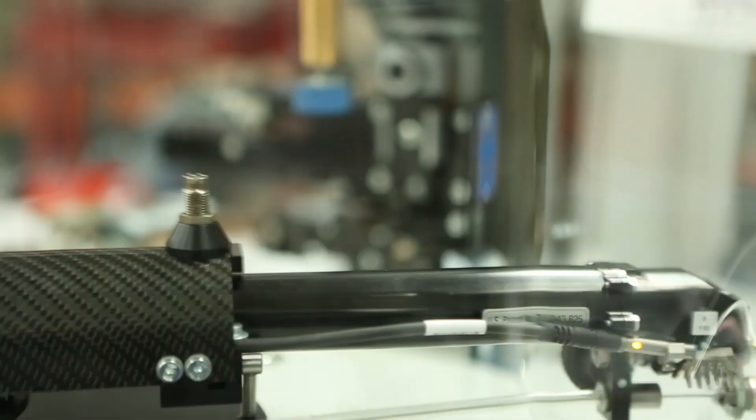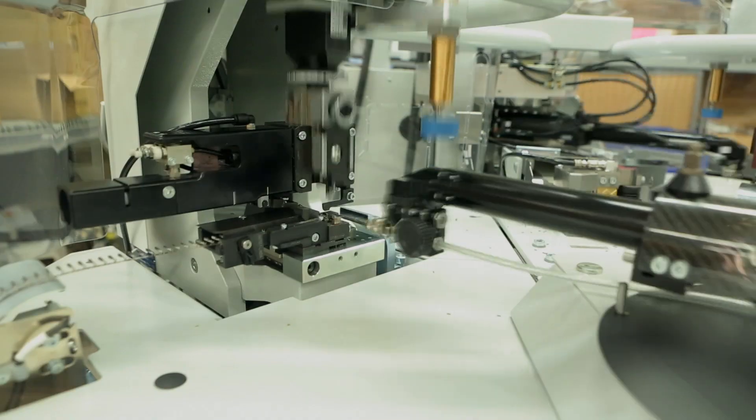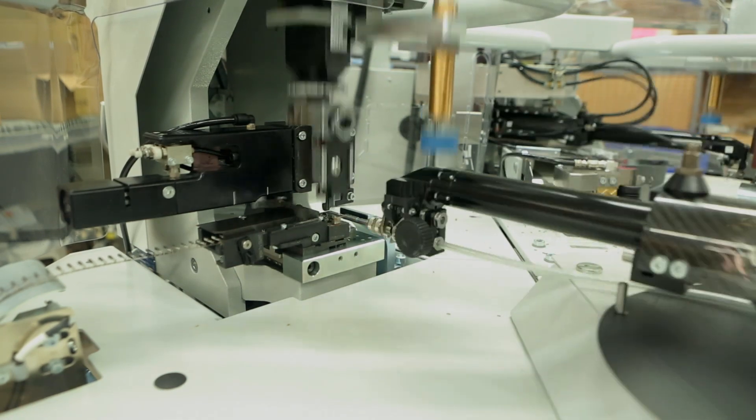A fully automatic lead maker will feed the wire to the desired length, strip both ends, position the wire and terminal, complete the crimping process, and stack the finished leads. Correctly matching the TE tooling and product to fit your application will help to assure a successful result.